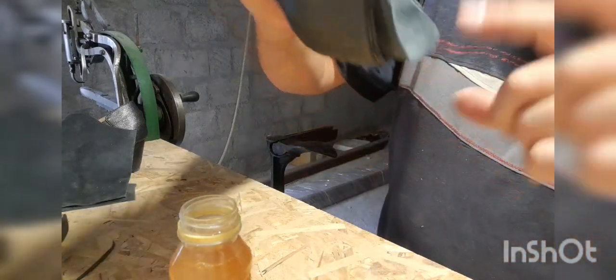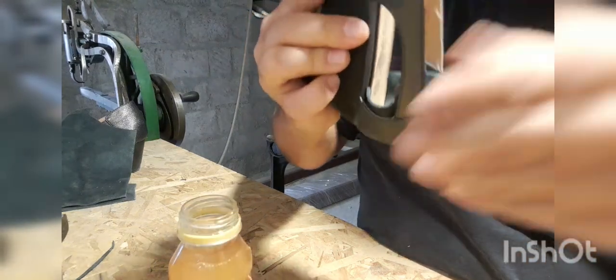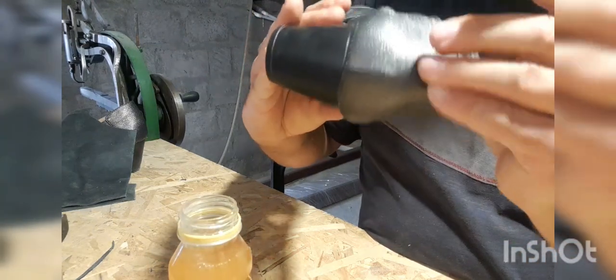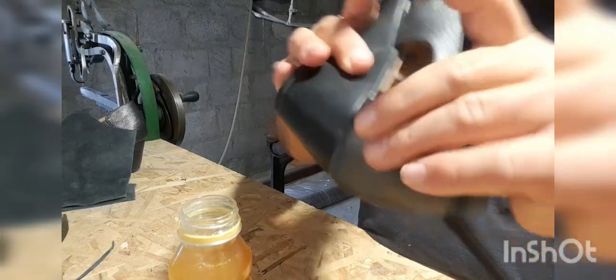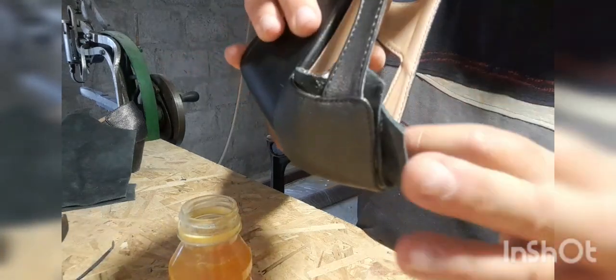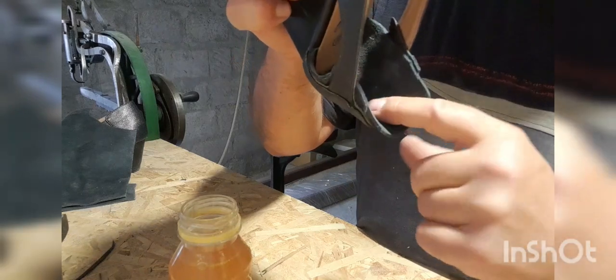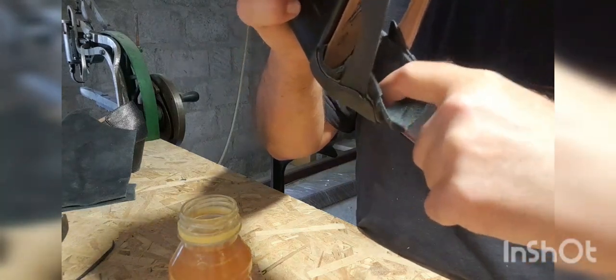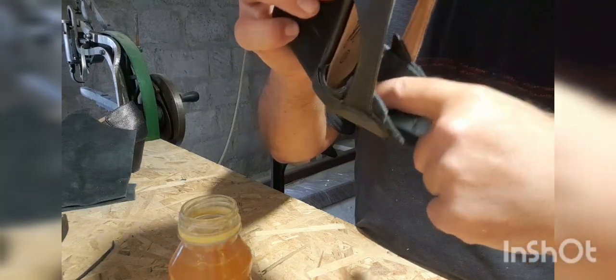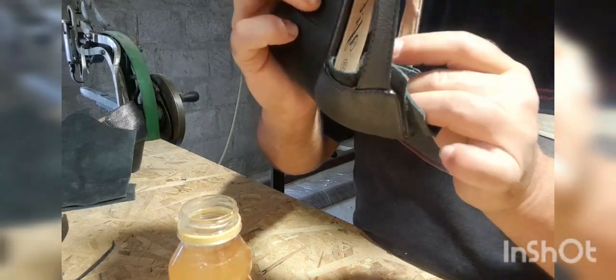There we go — it's stuck right at the edge, I tucked it in as much as I can. It's as simple as that. We'll let it dry. Now we have a double layer — double layer leather. The top layer is double, the rest is single. The reason I did that is because that's where the heel grips, so when it's thicker on top it grips the heel much better — it's just a bit more efficient.